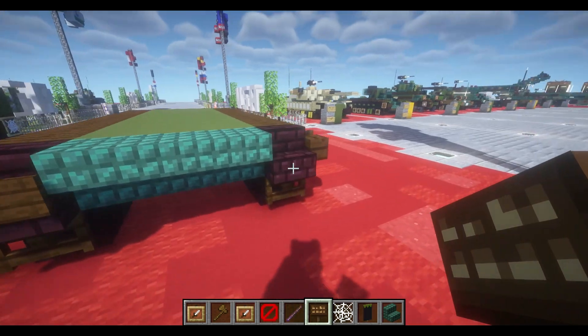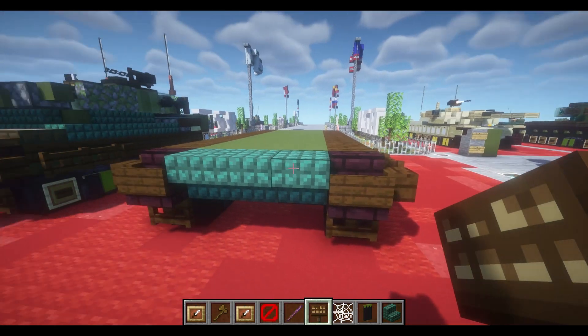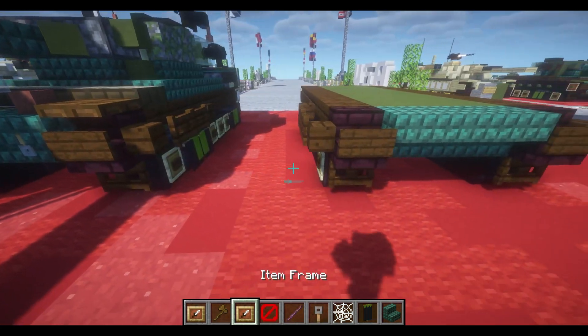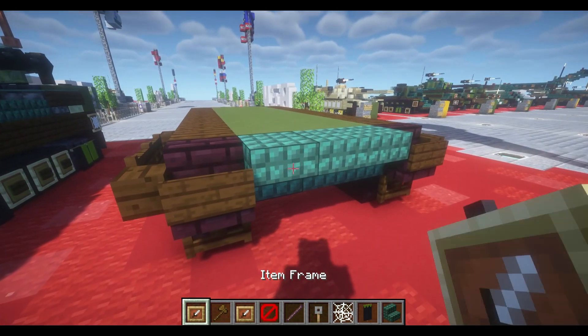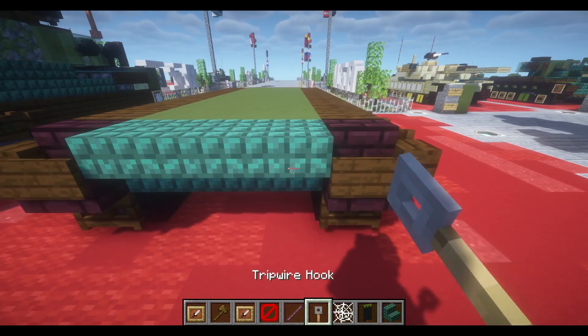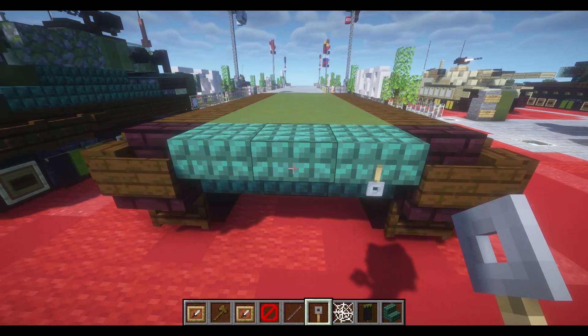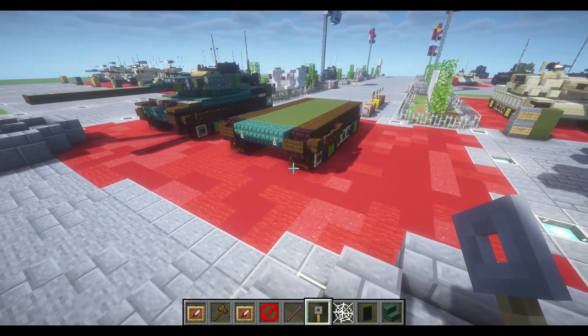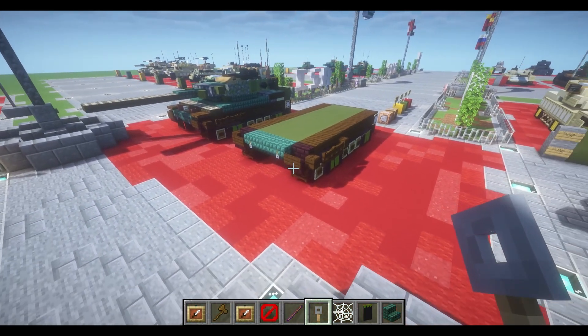Take our dark oak signs and place down one of each on the front of our nether brick stairs. We'll take our invisible item frames, place them down on the side, with upside-down prismarine stairs and a tripwire hook. With that done, we can move on to our third layer.